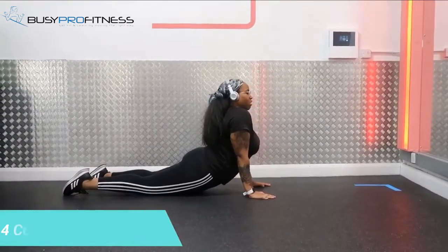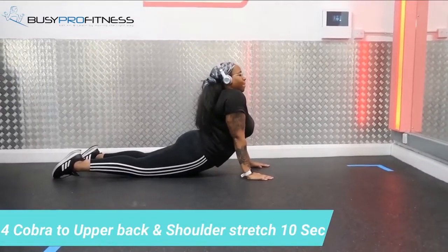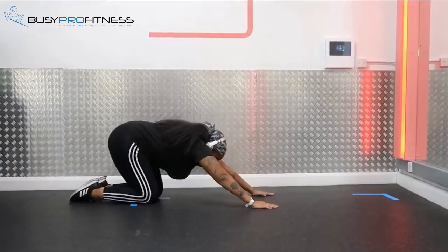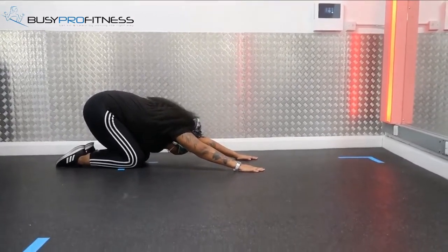Okay, next one is the Cobra stretch — stretching your lower back and lower abs. Very good stretch. From there, transition to upper back stretch, stretching your shoulders and upper back, holding it for 10 seconds.